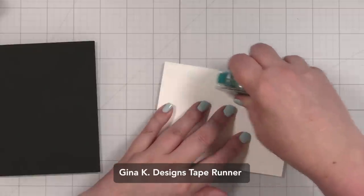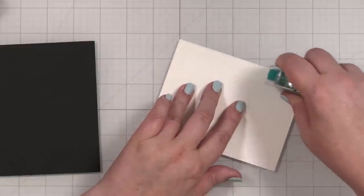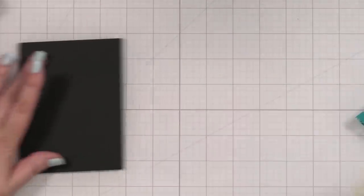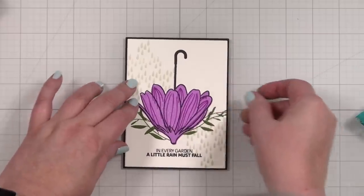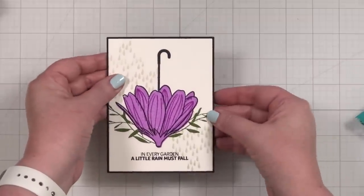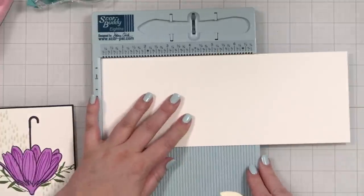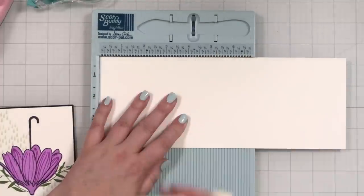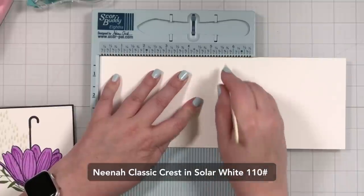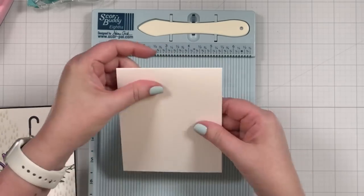We're going to take some tape — this is Gina's tape runner. I love this tape runner, love the sound it makes and the way it works. I'm going to line this up — that looks pretty good. Let me get a note card. This is 11 inches by four and a quarter, and I will score it right here at five and a half and give that a press down. My cardstock is a little off — I bought some paper directly from the paper mill and it's not my score pal, it's the paper.